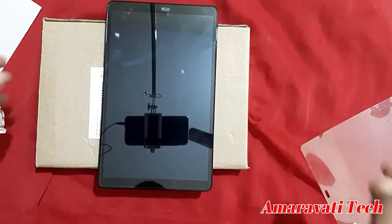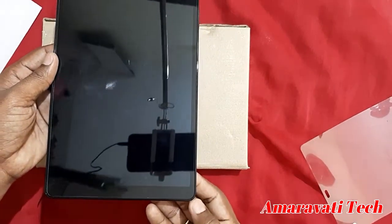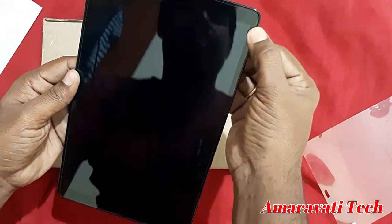It is perfectly fitted edge to edge — okay, but not completely edge to edge. It's okay.